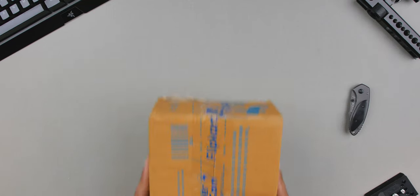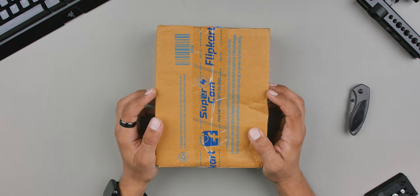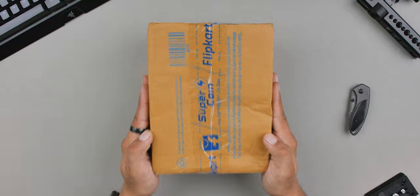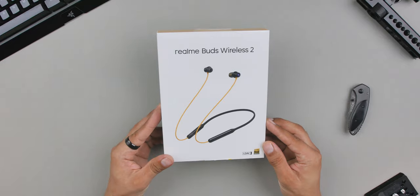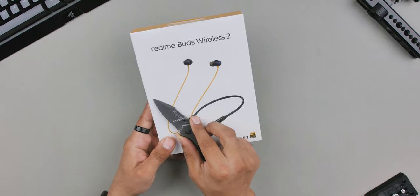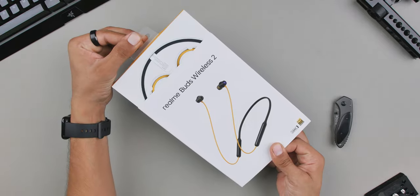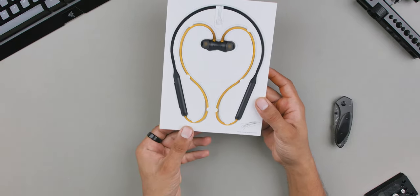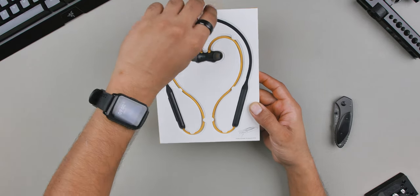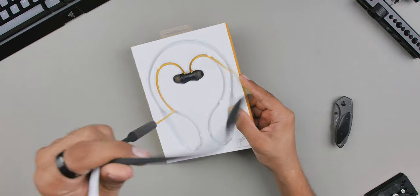Getting that out of the way, let's do a quick unboxing to see what's inside the box. So here is the shipping package — this is from Flipkart but we're interested in what's inside. Here is the retail box itself, looks very neat. There's a plastic sheet wrapped on it, let's remove it. Now it's tidy. Let's skip all the readings on the box and take out the earphones. Here are the Realme Buds Wireless 2, sitting nicely inside the package. Let's take it out.